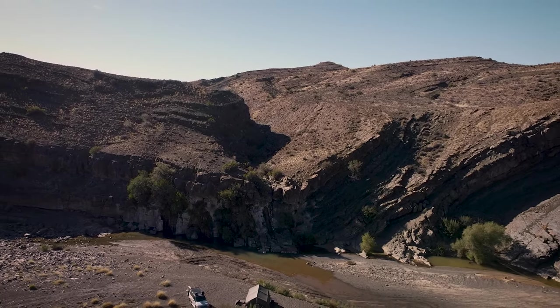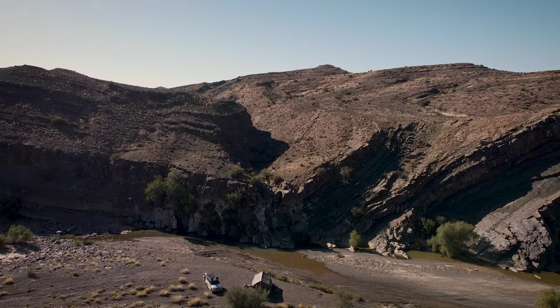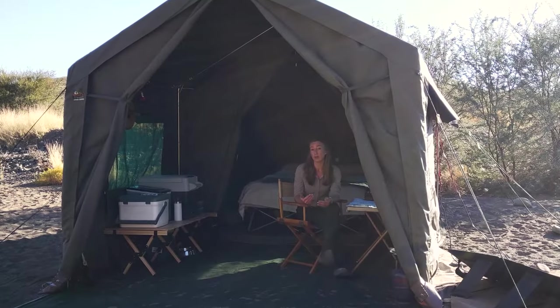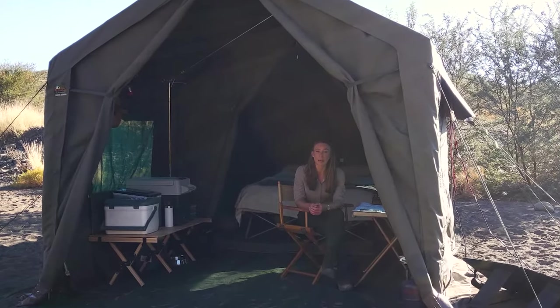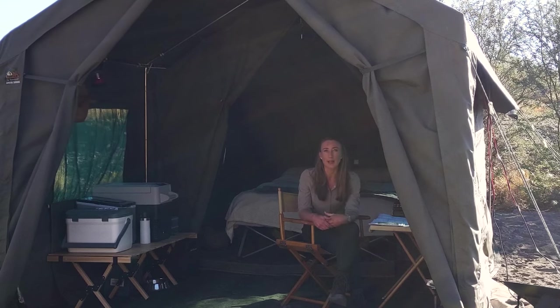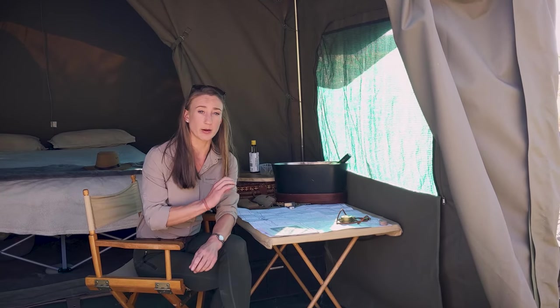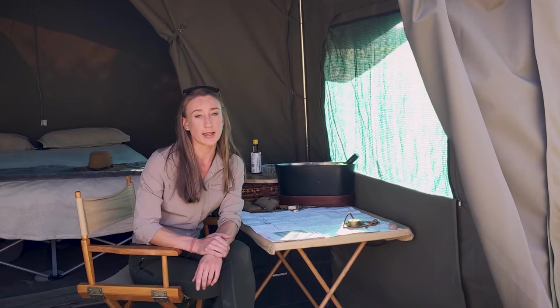I recently had a conversation with one of the search and rescue guys in the Western Cape, and out of interest he said a lot of the people who they rescue from the mountains are people who don't know how to read maps. This is predominantly because when you look at a map you see a trail you want to follow, but some people don't realize those trails are not linear groundwork — there's a lot of scaling to be done and a lot of ups and downs, and it can take you a lot longer to cover that terrain than you think. I'm going to start off here at camp, do a little bit of map work on the desk, and then we'll head out and do some field work.